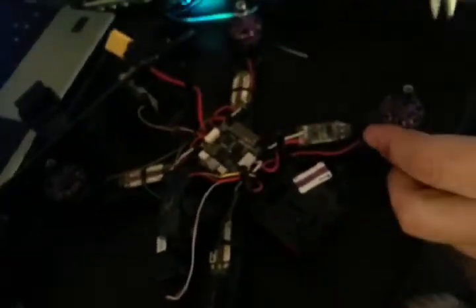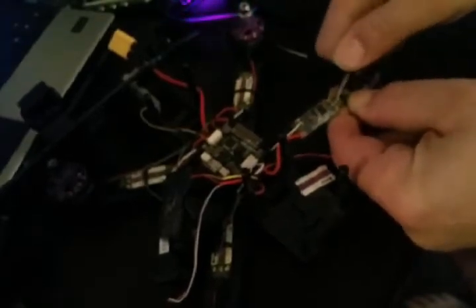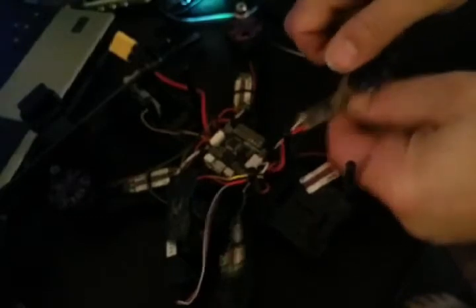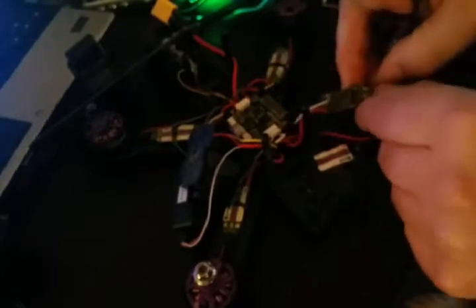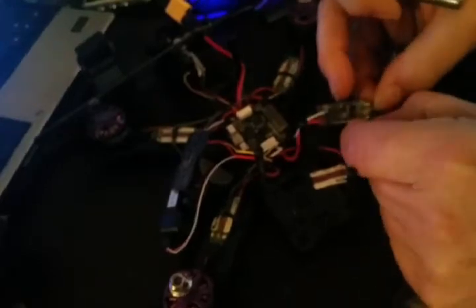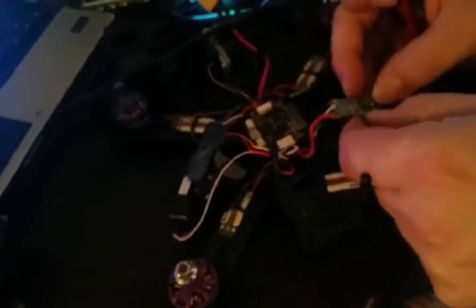To get into the old one, all we're going to do is cut off this old shrink tubing. This ESC is junk now, so it doesn't matter if we scratch up the board or mess up anything at all.